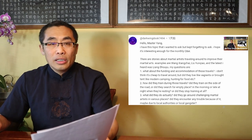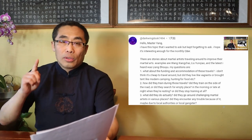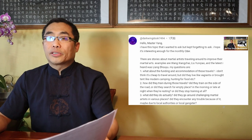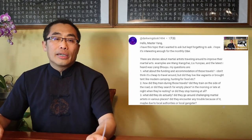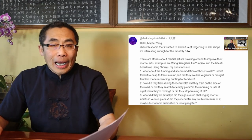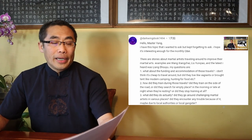So without any further ado, let's get started. Doug Renduk asks three martial art culture related questions, which I found interesting and will answer one by one. He says there are stories about martial artists traveling around to improve their skills. His first question: what about the funding and accommodation of those travelers? Did they travel like vagrants, or camp like modern camping, hunting for food, etc.?